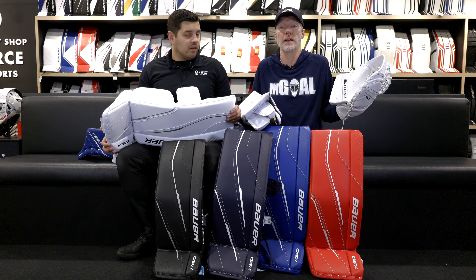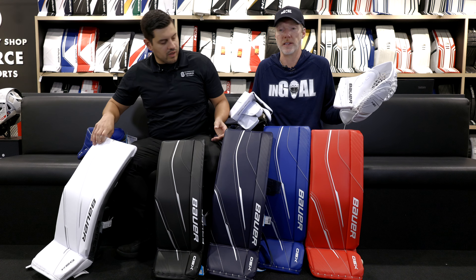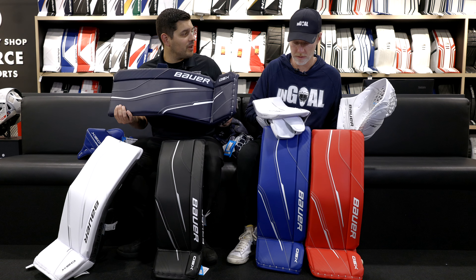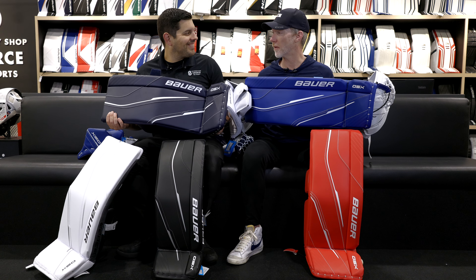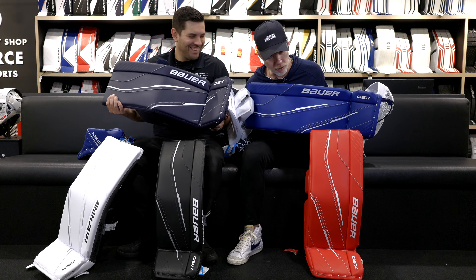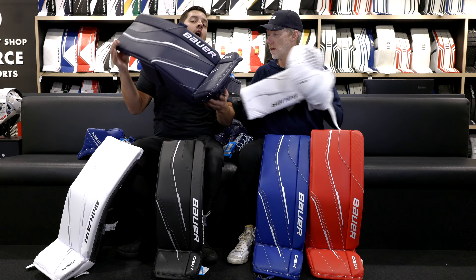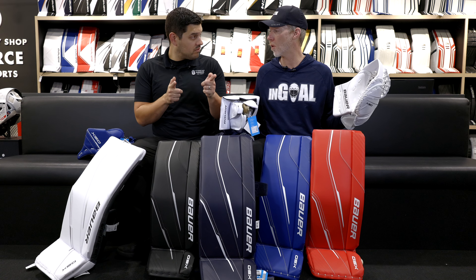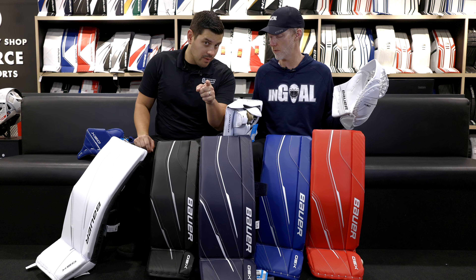Colors are new. Last time we did this, it was black and white — just simple, like we were in the 50s. Now we're bringing it to the 21st century. Navy, blue, red — all options that are available. You're in-store, stock, off the wall. You can find them at thehockeyshop.com.